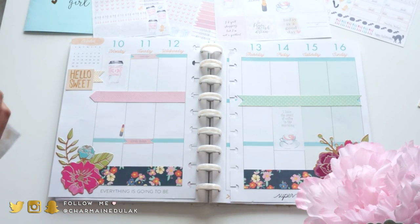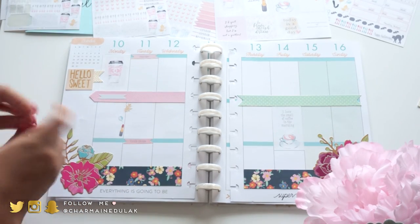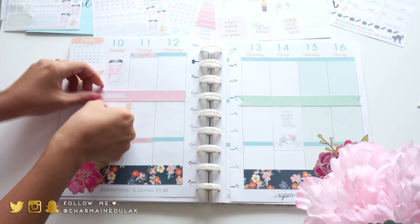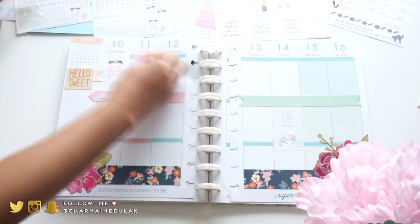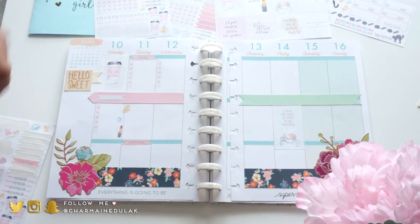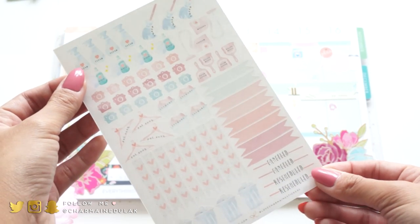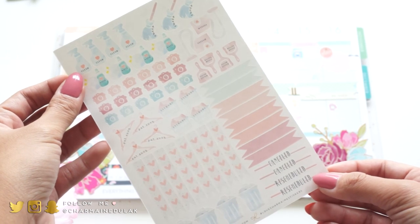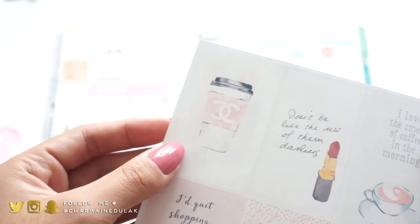I'm placing a lot of these stickers wherever I need checklists and things like that. You'll see I'll be using a lot of title boxes - some say to-do lists, reminders, and all that. I'm placing them wherever I need to get things done. The next sticker I'm using is the life task icon sticker set, which has more chore-type stickers.